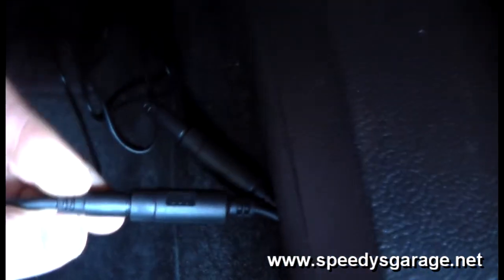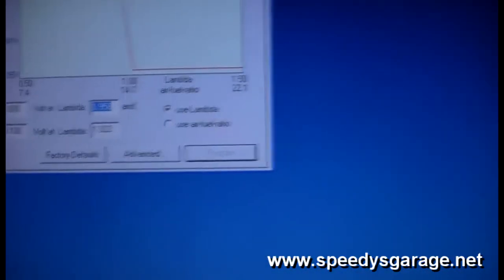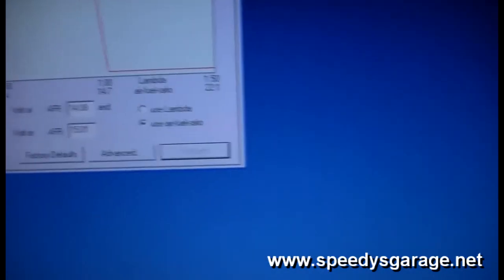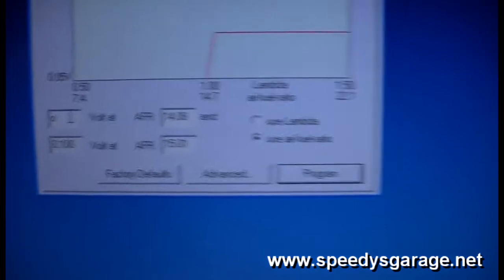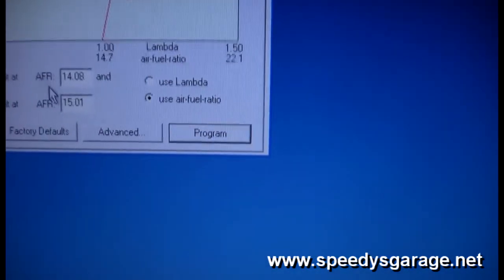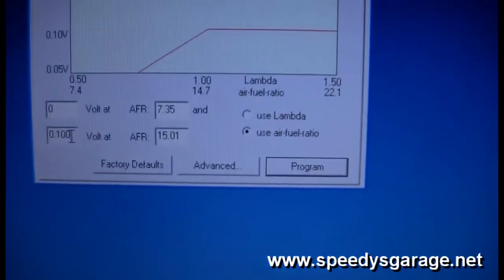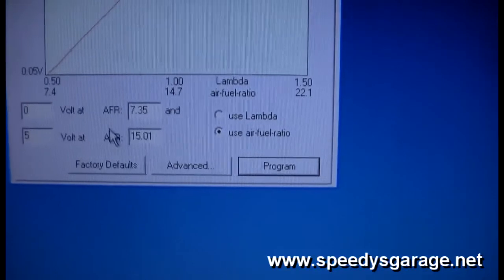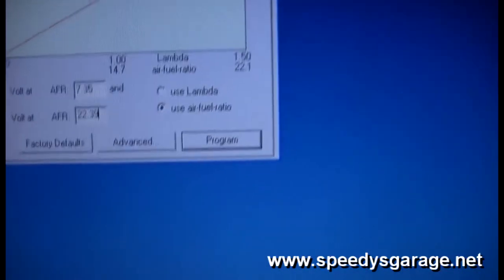To program it, connect your laptop to the LC1 using the USB to serial adapter, plug it into the OUT connector of the LC1, make sure the END connector has the terminator plug installed, and then start the LM Programmer software. Go to analog output 1, use air fuel ratio, set 0 volts to 7.35, set 5 volts to 22.39, and click Program.